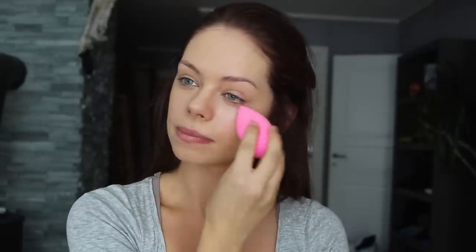Now I take my damp beauty blender and I tap it lightly on my skin to blend out the foundation.